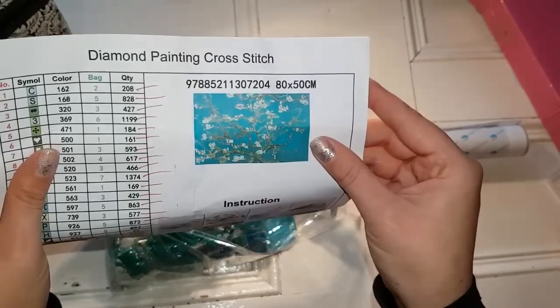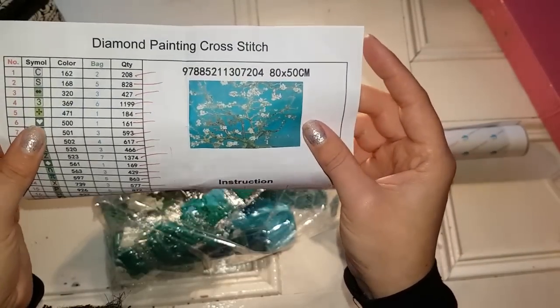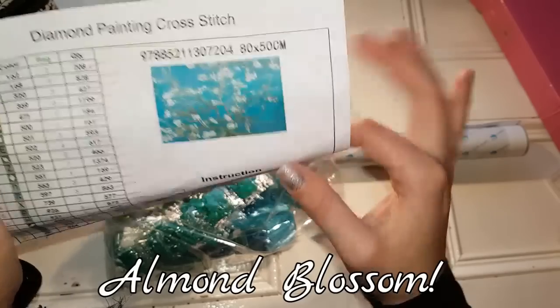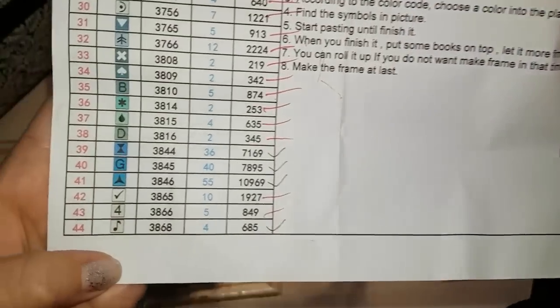This is a diamond painting. I ordered this as a custom because this is my favorite Van Gogh painting — it's called Apricot Blossom. There are 44 colors. Holy cow.